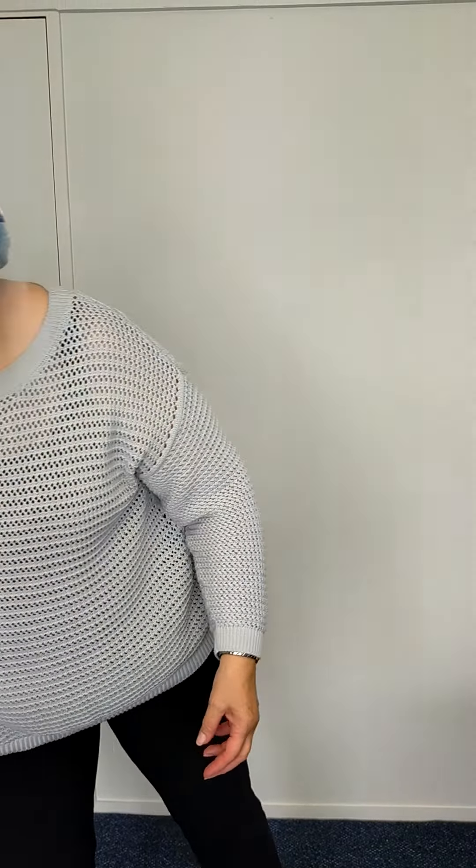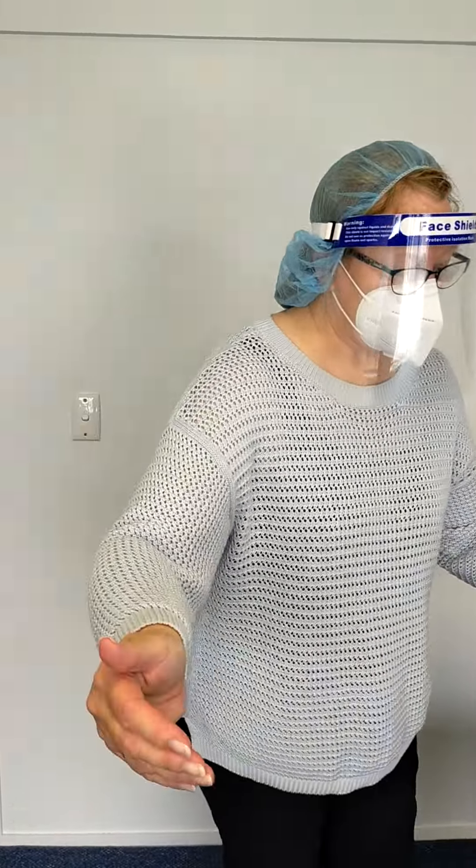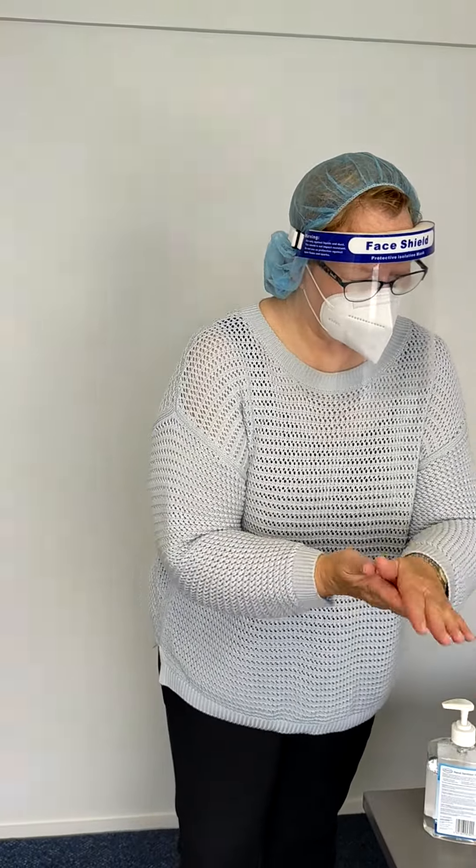And then into the rubbish, away from your body. And then the most important thing next is to wash my hands — so sanitise my hands.